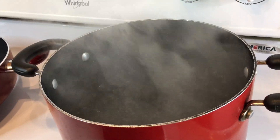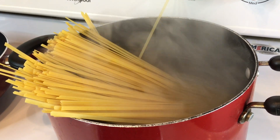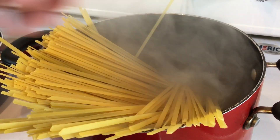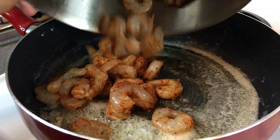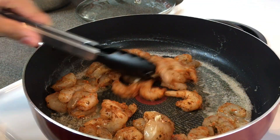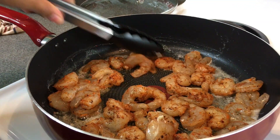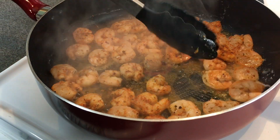You want to have your water boiling for your pasta and cook it until al dente. Now we're going to add our shrimp to the pan. Make sure they're in a single layer so they can get cooked evenly, and then cook about two minutes per side or until cooked throughout.